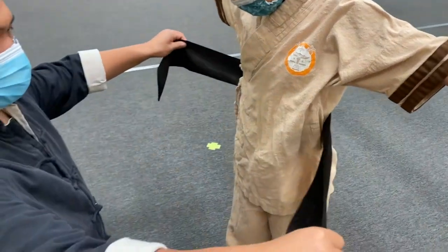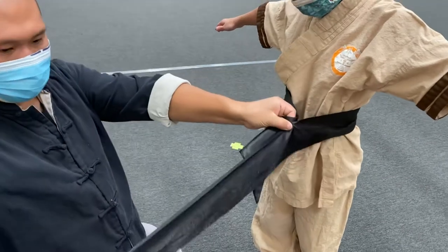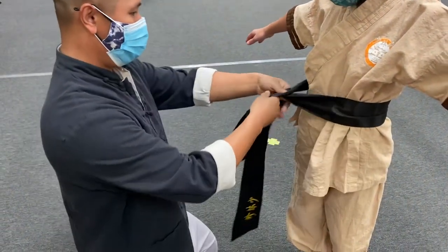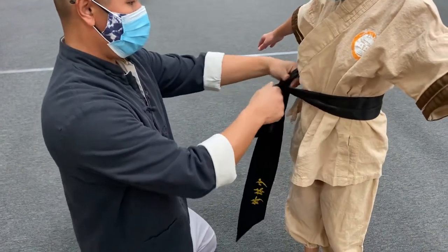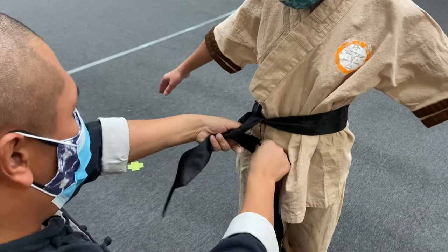Okay, so you can tie one side short, right? One side get longer. Get a regular tie first. One, and make it longer, go through the hole.